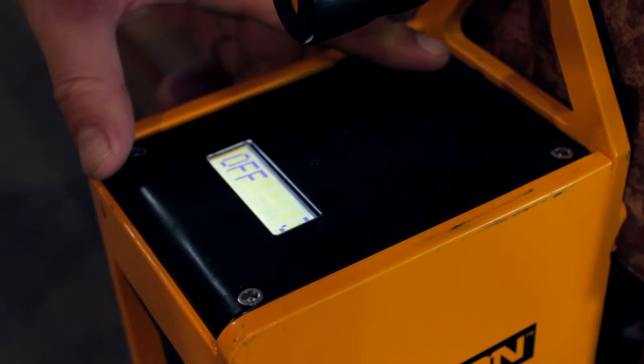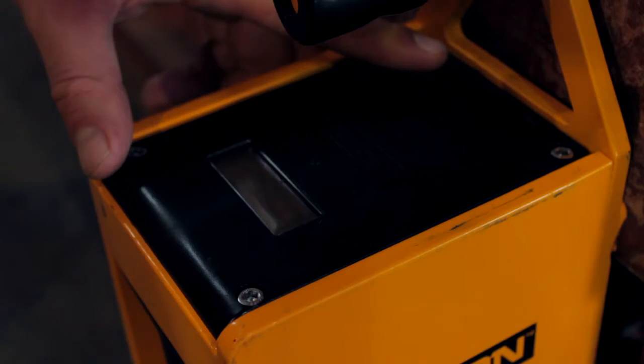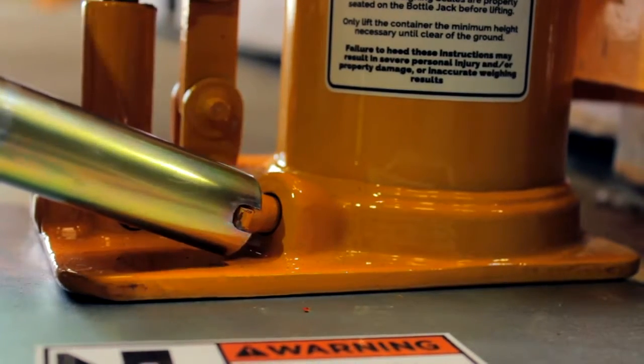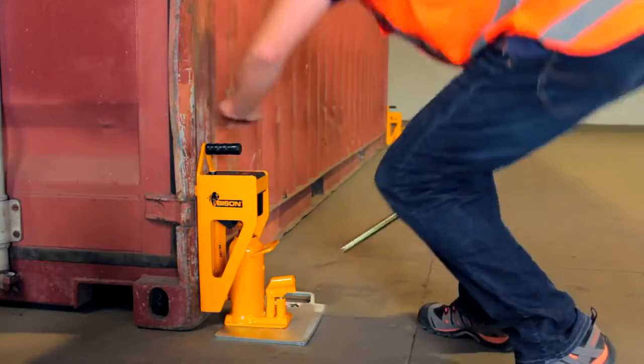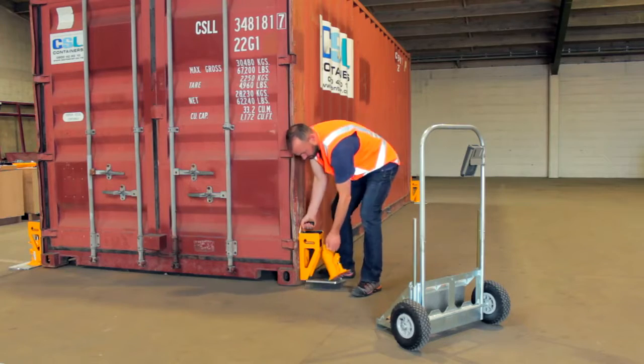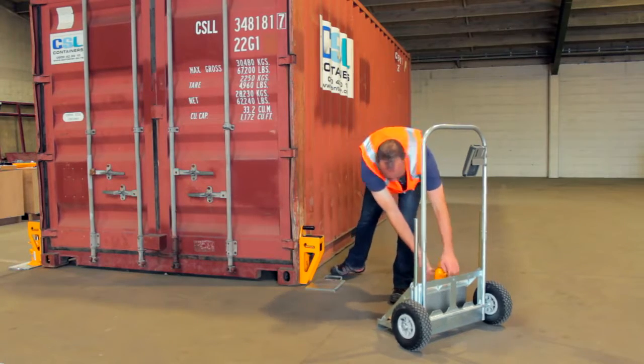Power each scale off by pressing the button for three seconds. To lower the container, loosen the valve on each bottle jack. Don't loosen the valve more than half a turn or oil will leak. Push down on the scale to depress the bottle jack, then lift the scale to remove the jack.